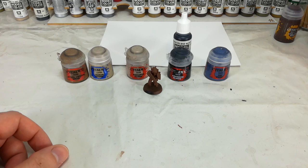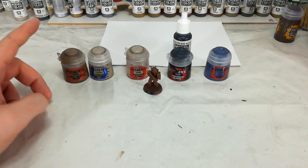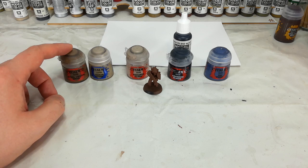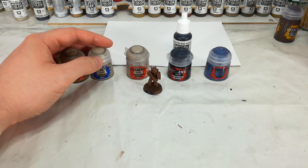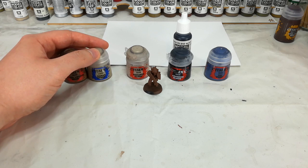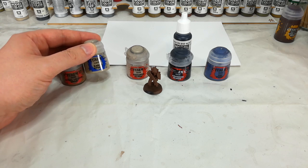So to start off with, we want to lay down the color of the armor first, and for that we're going to use Steel Legion Drab and we're going to overbrush that. Now overbrushing is sort of similar to drybrushing except instead of getting most of the paint off the brush, we're going to leave most of it on — that's the main difference. Over the top of that we're then going to go ahead straight away and drybrush Karak Stone. Now you might want to use something like Tyrant Skull instead, which has a slightly brighter, slightly more yellow finish to it, but I'm going to use Karak Stone.